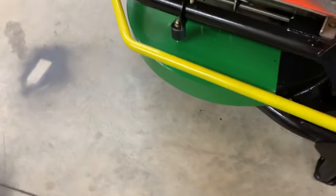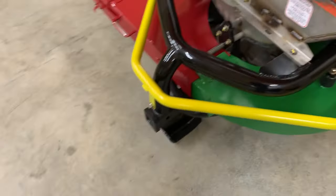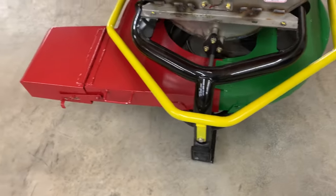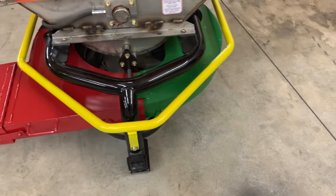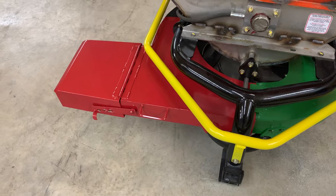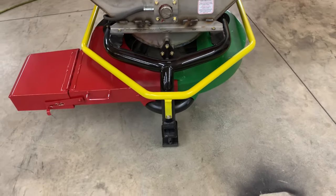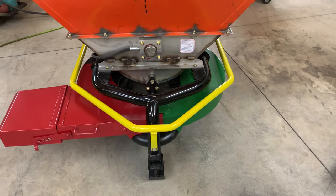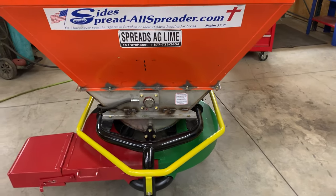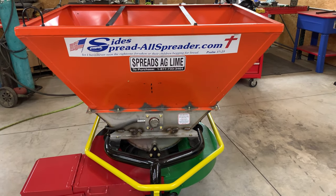This green piece here is really making all the material go to the left. And if you add the red piece, it's making it go into a band. Leave the green piece on by itself — everything goes left. Add the red piece — it throws it into a band. Remove the red piece, remove the green piece, and now you have a conventional spreader that spreads the material 180 degrees, an equal amount of material to both sides.